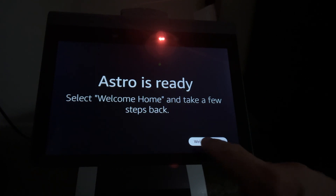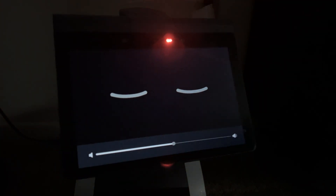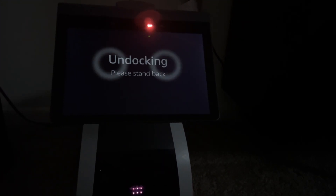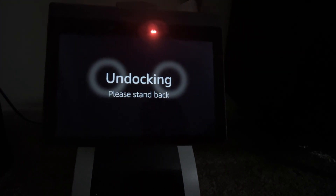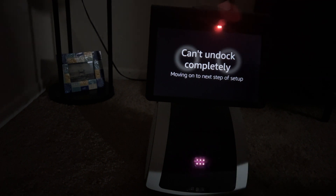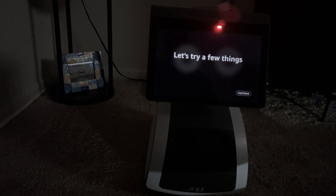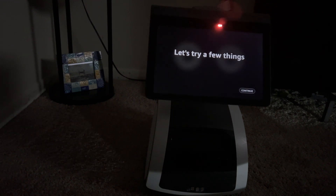Let's try Welcome Home — I believe this is where the mapping starts. He'll do a little spiel and I'll fast forward. He's coming to life: 'I'm docking, please stand back.' Whoa — my tripod was right there. He said he couldn't undock completely, but that was my fault for being too close. Moving on to the next step.